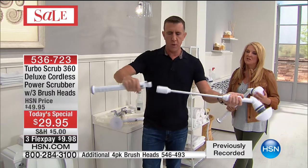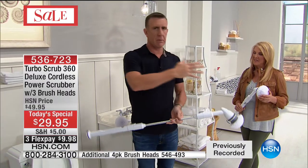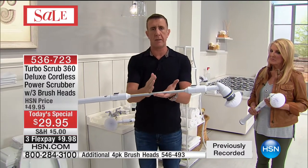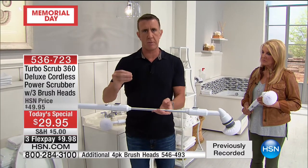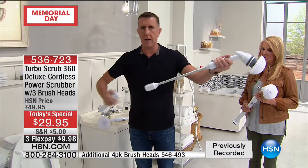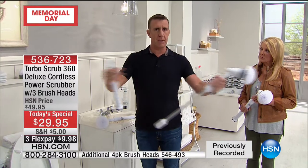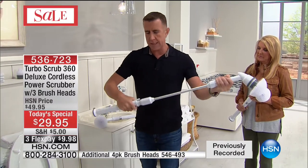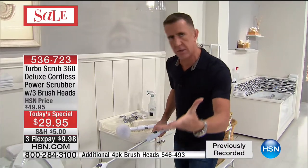It's so nice speaking to people who've got this home and used it. I like to put every single product I bring to HSN through its paces — I use them at home, use it on my boat, on my hubcaps. I've given so many away to friends, family, people who've seen me on TV. My whole swim team has these — I just keep hearing people tell me what they use them for.